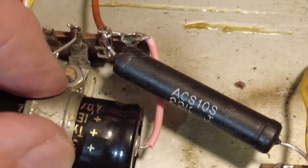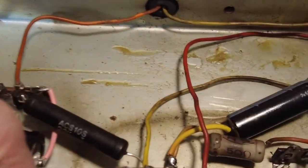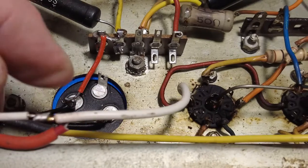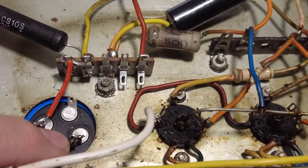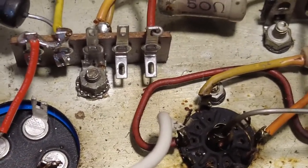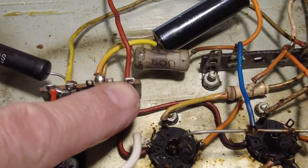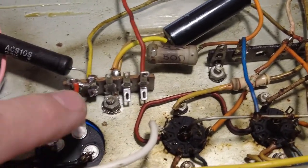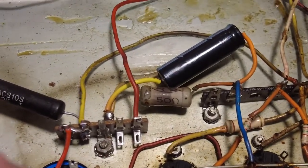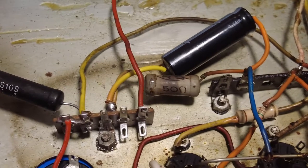I've got three wires on that terminal there — it just didn't look tidy. So I've decided to come off the other side of this tag strip and do the same thing with that 18 gauge wire, so I've only got two wires going on there instead of three. I'm going to bring the center tap around and put it on there.